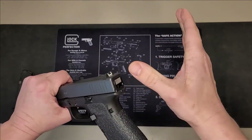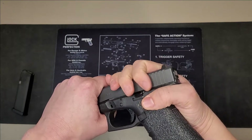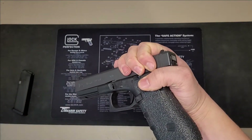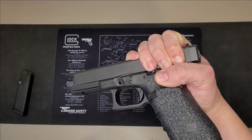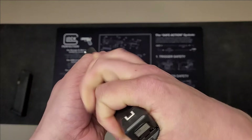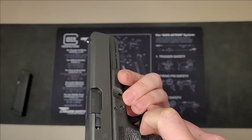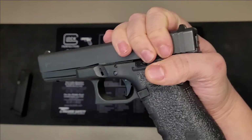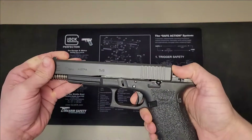First thing you're going to do: put your hand in a C shape, put your thumb underneath the beaver tail, and grab the gun. Squeeze your hand together — it'll pull the slide back just a little bit, which is all you need. Simultaneously, pull back on the tab on this side and the same tab on the other side, and pull down as the slide is pulled back. That will release your slide.